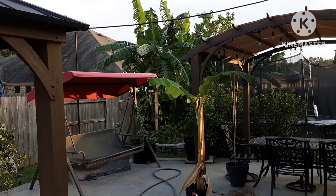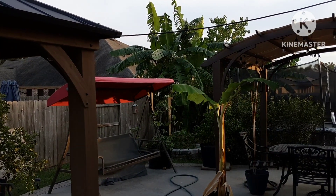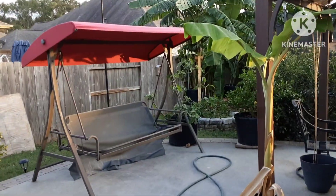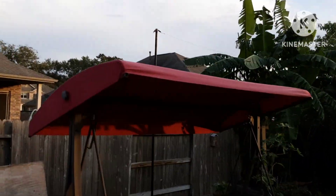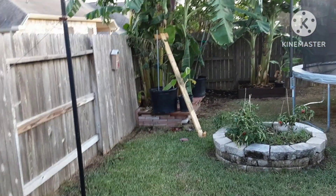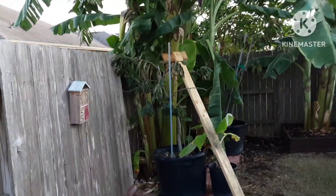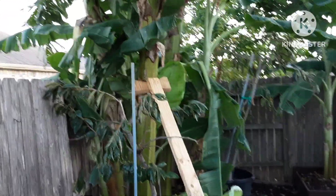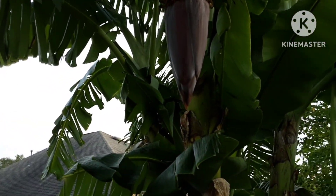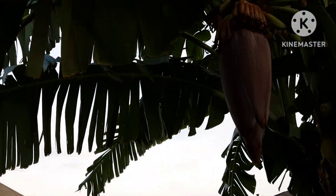Here we go, Mr. Rob with Rob's Yard, with another update on the banana trees in the back. Those are the blue javas — let's take a walk over here. Excuse the swing, I gotta replace it, there's some structure on there. But anyway, right here, banana trees looking good. Got a question for you guys, but I kind of know the answer I think. There's the rack right there — you can see they're looking good.